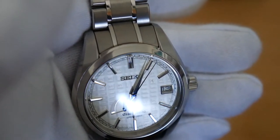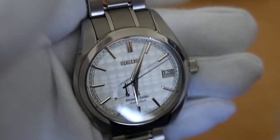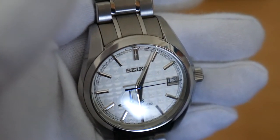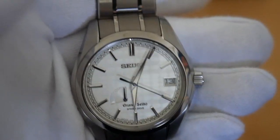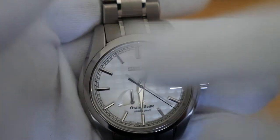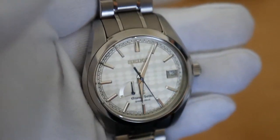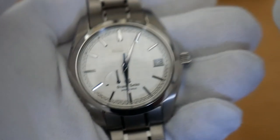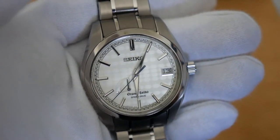We have those blued hands for the seconds, and also the power reserve indicator down here. At the moment it's just running on empty. Got the simple date function and nice railroad markers around the outside for the seconds. My god, this is an incredible piece. Also got to say, it's super light — this is actually a titanium model, a proprietary titanium by Seiko. Very, very light.